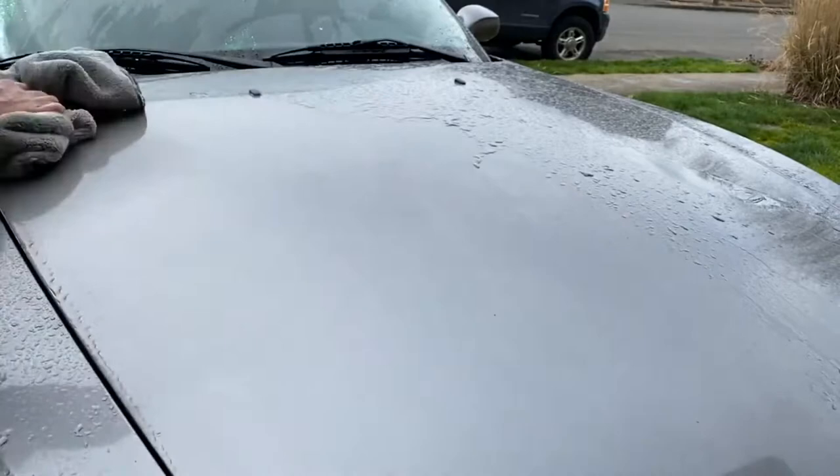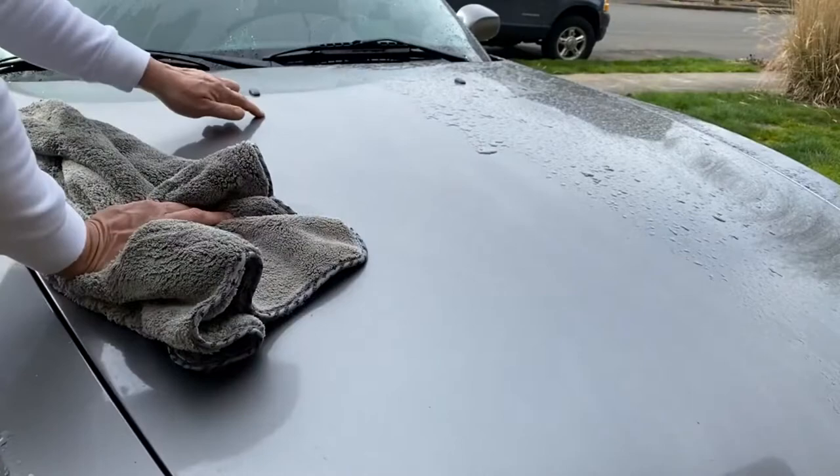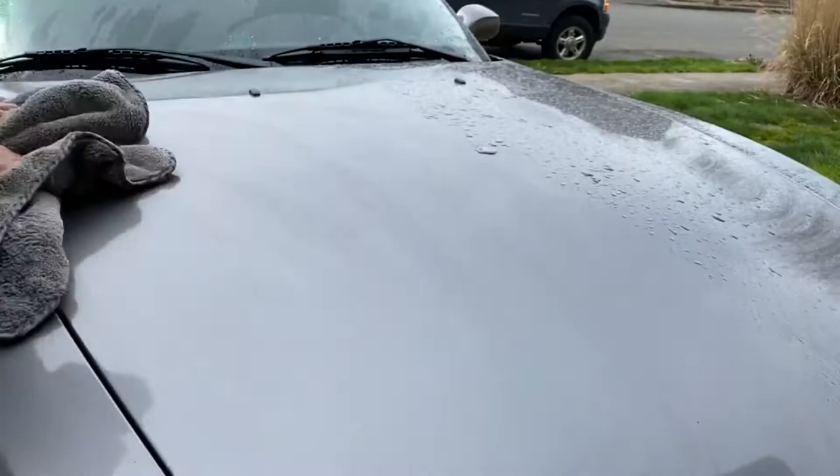Using the Mammoth Towel — definitely it's thick, but it leaves a lot of residue. It doesn't glide along the paint, but then again, this part hasn't been waxed for a season, so that's something we're going to end up addressing.